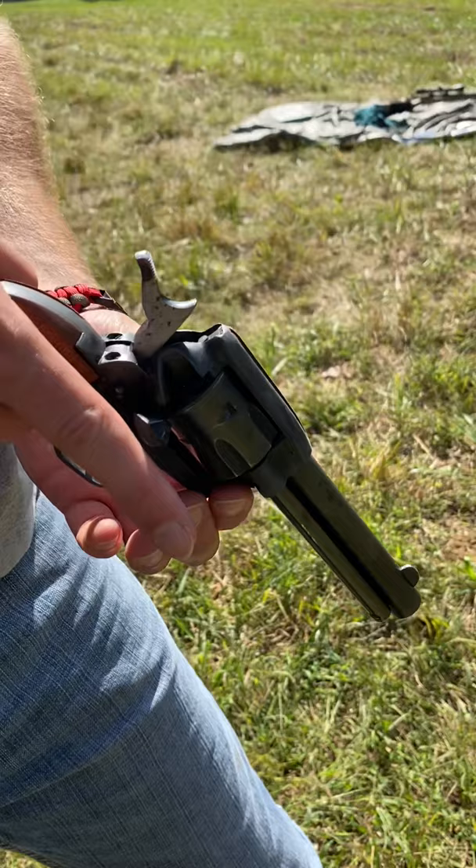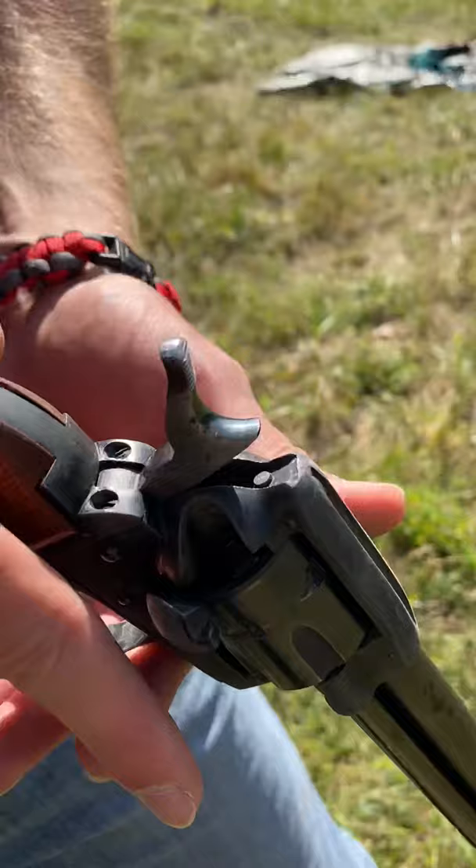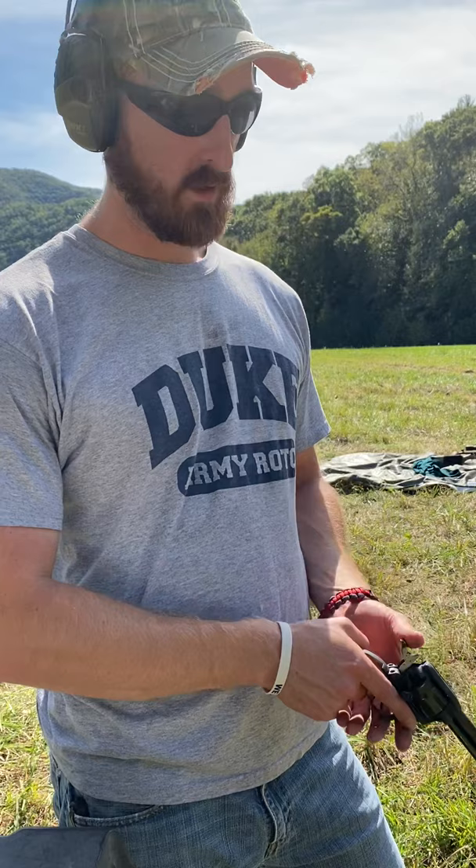It was made in 1965 and it still works. We'll load her up and see if we can hit something with it. What's the cylinder called? It spins freely when you do that — it's a wheel gun. It's a six-shot. So while it's half-cocked, you can load it.